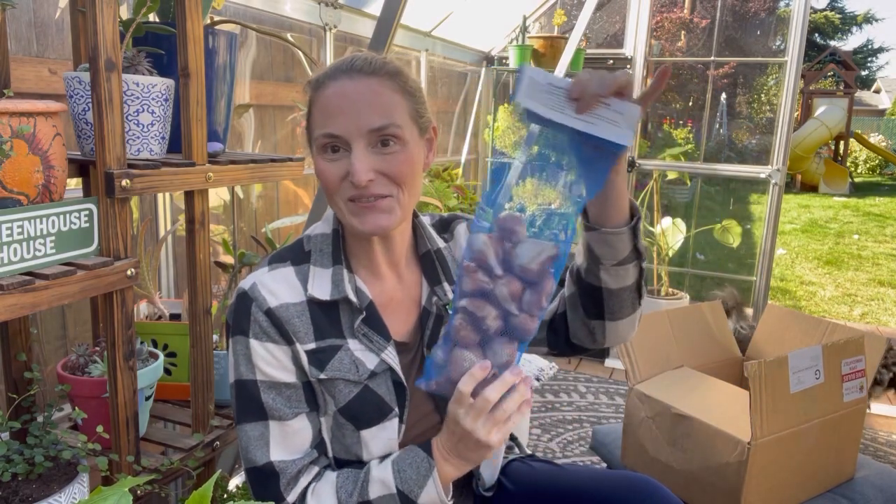Hey guys, it's Destry. Welcome back to my yard. Today I am doing an unboxing of all tulip bulbs. Stick around for the video and I'll show you all these amazing tulips.